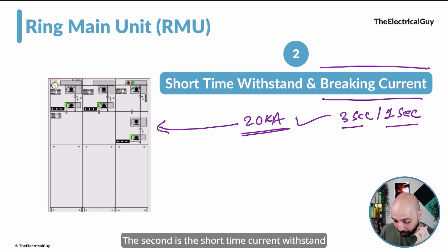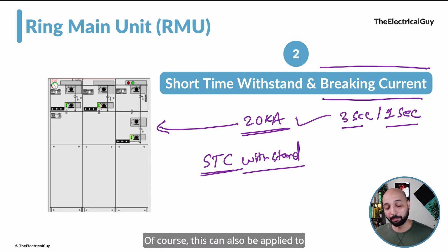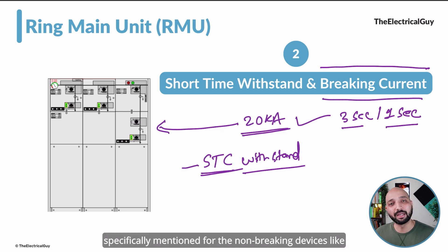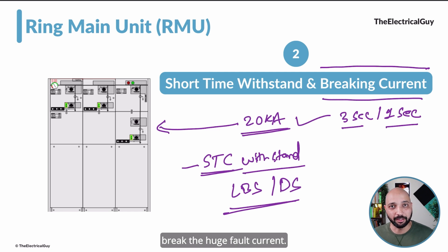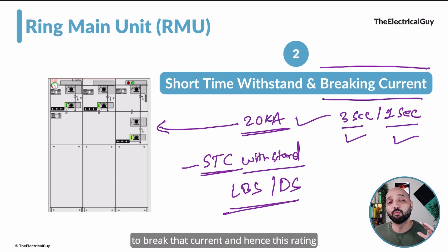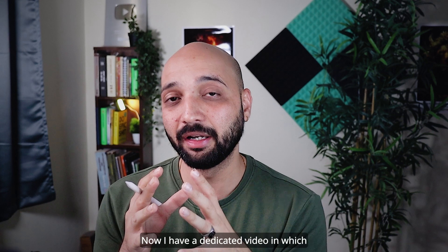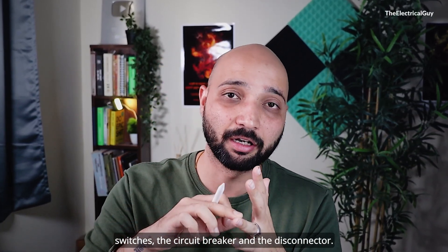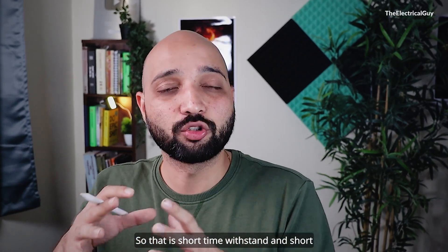The second is the short-time withstand current, or STC. This is a withstand-only rating and is specifically mentioned for non-breaking devices like the load break switch or disconnector. These devices do not have the capability to break large fault currents — they can only withstand it for a particular amount of time, such as one second or three seconds, but cannot break that current. Hence this rating is assigned to load break switches and disconnectors. I have a dedicated video explaining the difference between load break switches, circuit breakers, and disconnectors — link in the description.